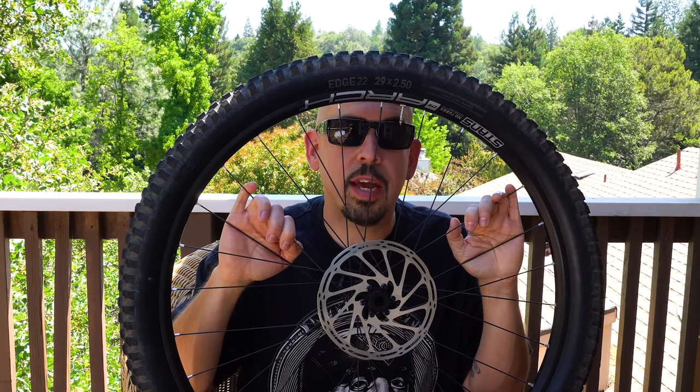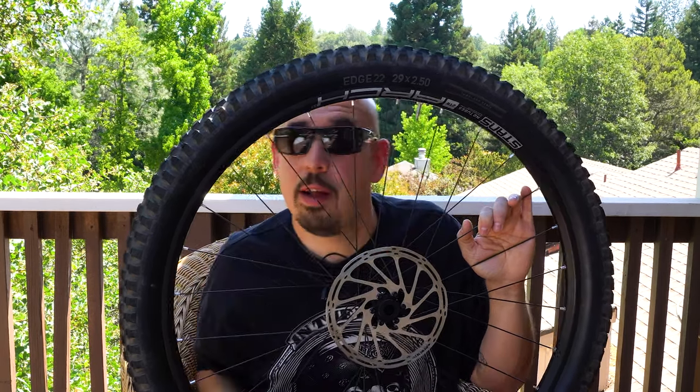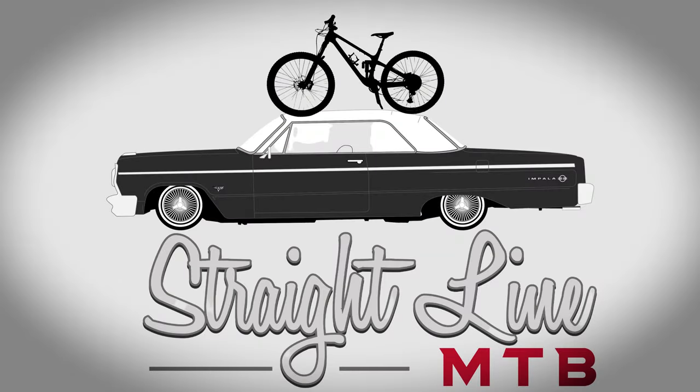Welcome to Straight Line MTB. Today I am talking about the new, brand-newish Tioga Edge 22 tire.